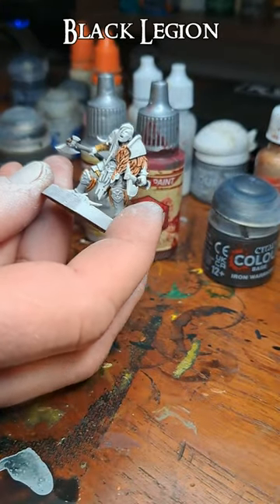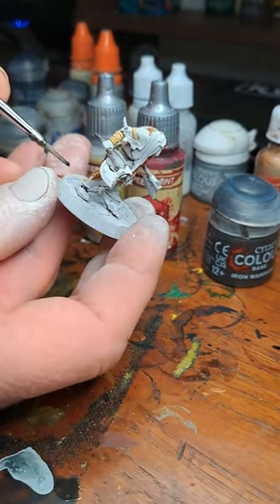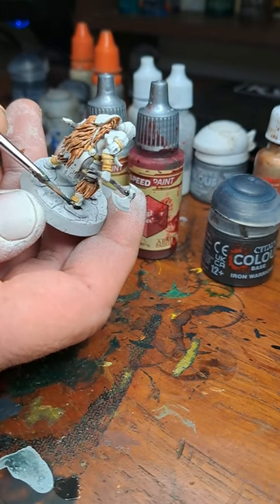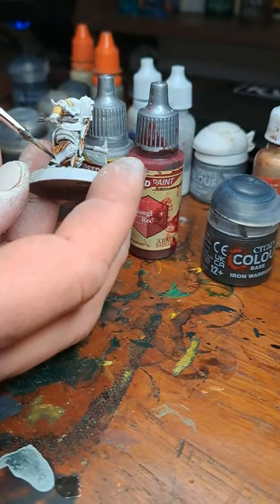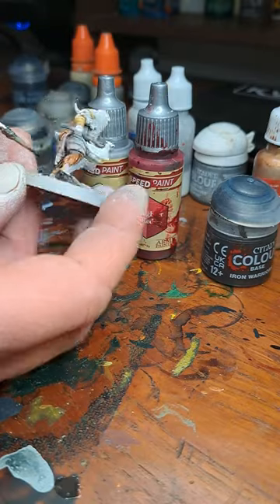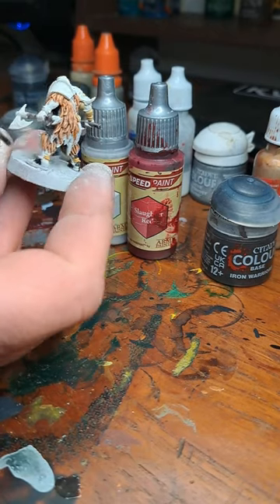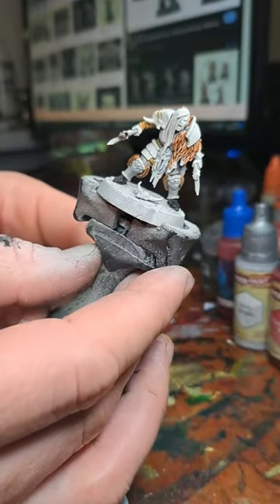So let's do the Black Legion now. It basically covers the boots. Here we really do try to avoid painting over the brown, but also the base, to be fair. Okay, so that's the boots painted in.